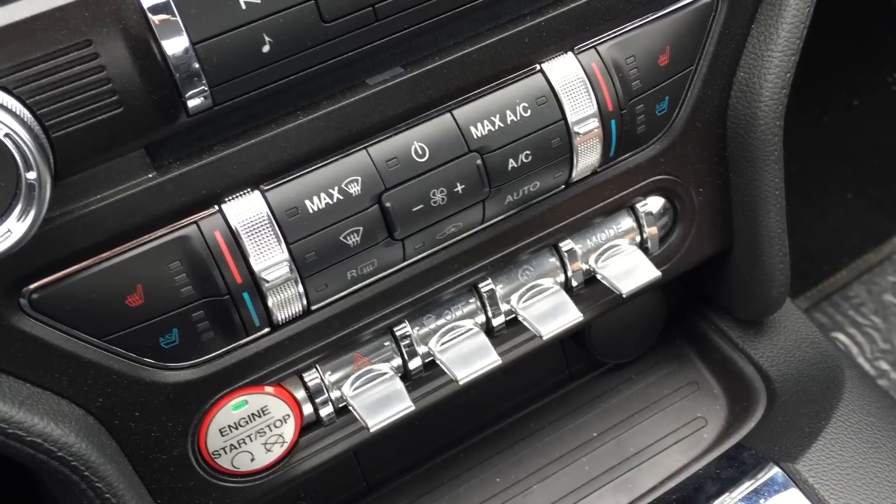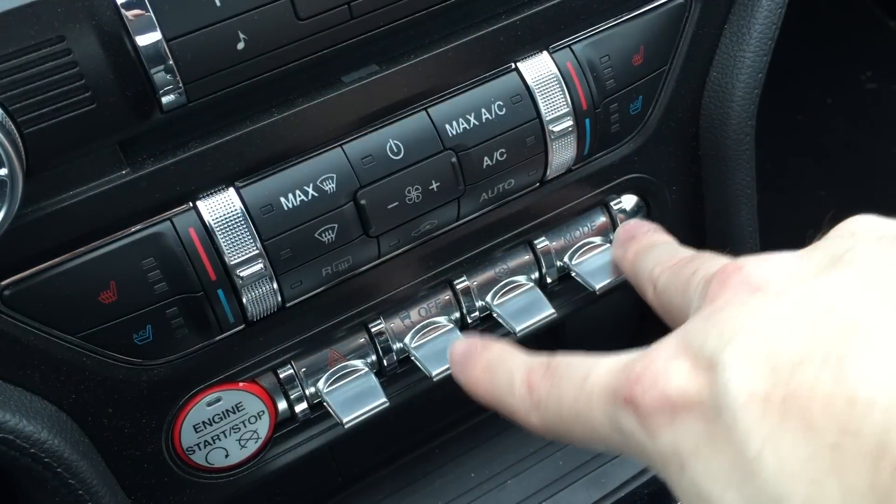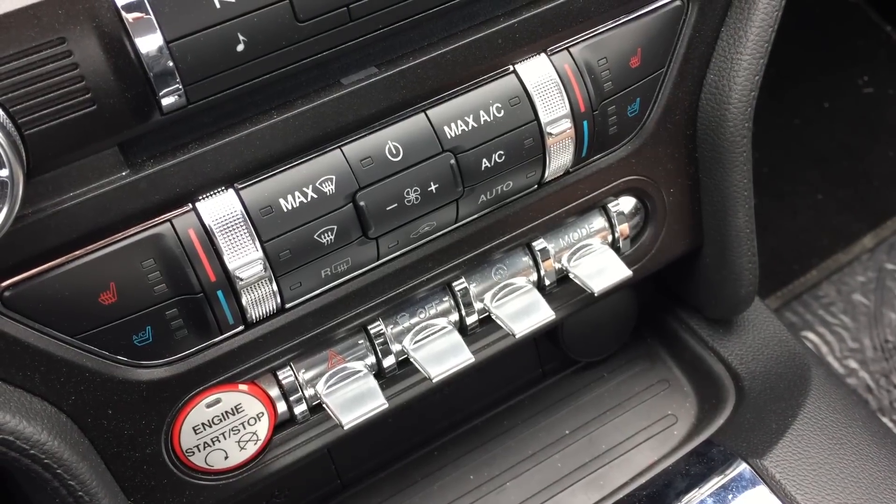I usually keep it in sport, but that stays the same. However, when you start up the car, your mode and your traction control — these two — are going to be set to normal and defaulted with all the traction control on.